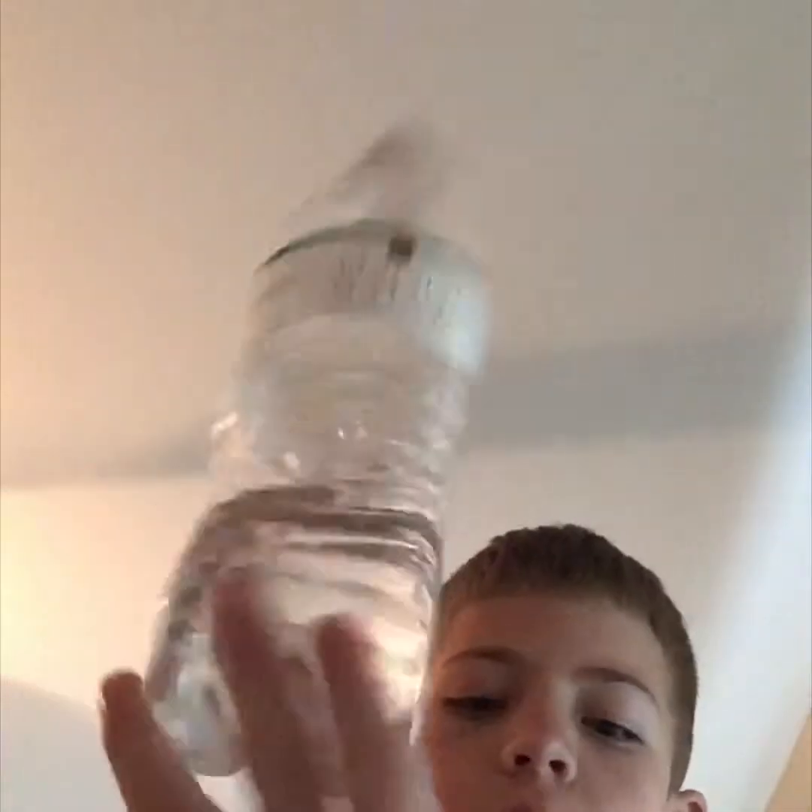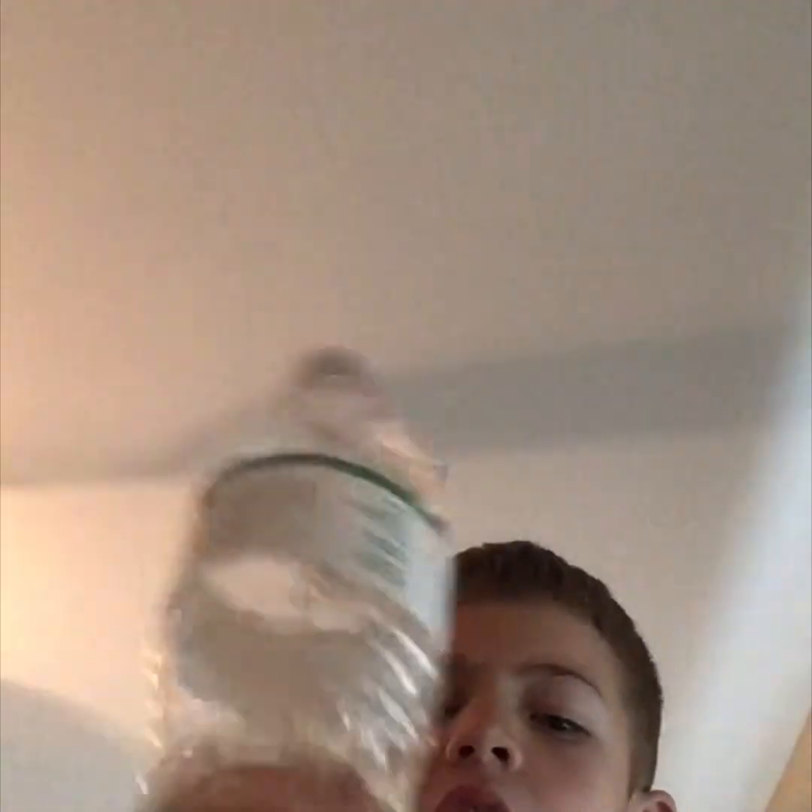Magic trick two! As you can see, I have this water bottle with some water inside. On the count of three, this water bottle will be empty. One, two, three!